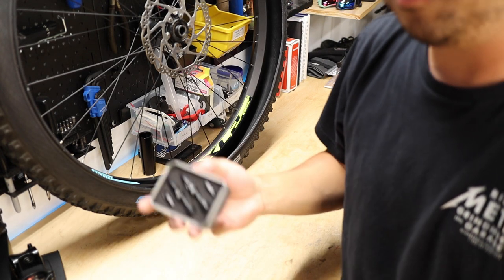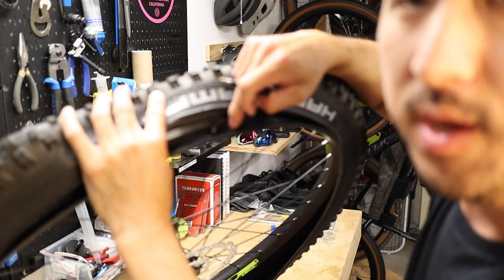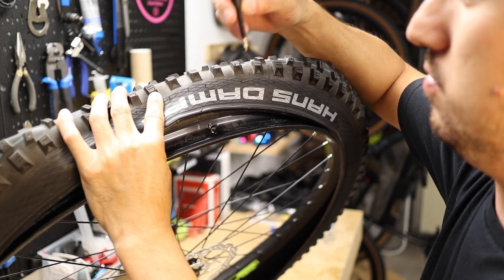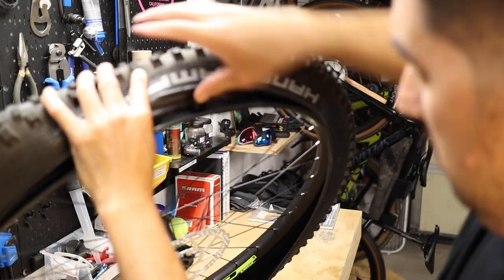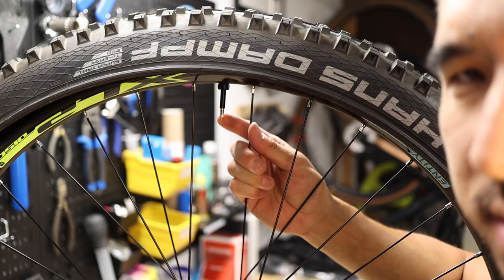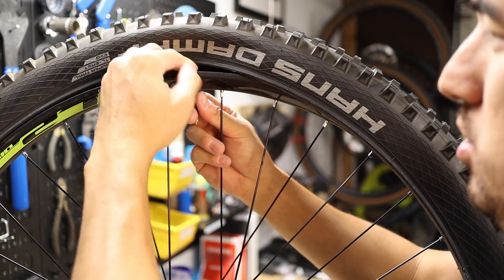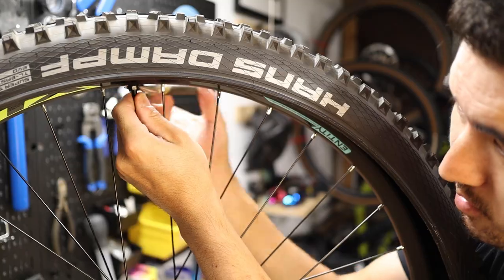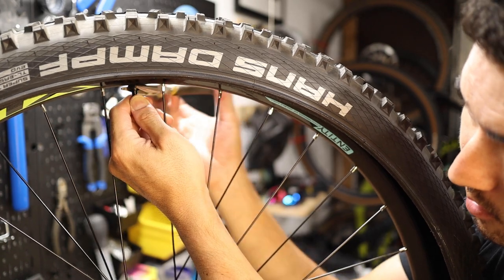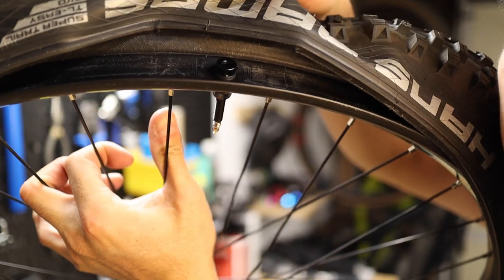The next step is to install our tubeless valves. These are about $12 a pair off Amazon — I'll put a link in the description. Find the hole where the valve on the inner tube came out and replace it with the tubeless valve: go from the inside out, push it in, then on the other side replace the rubber o-ring and the lock nut. Make sure the lock nut is tight enough that there's no wobble — I generally do this as tight as I can by hand, then give it maybe another turn with pliers, being careful not to scratch it. The valve should be nice and tight once installed.